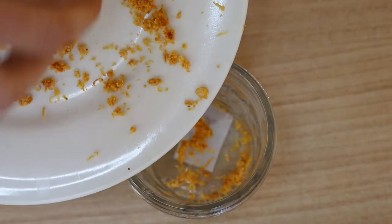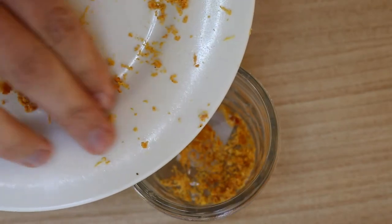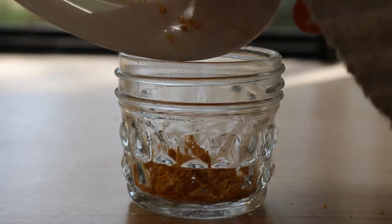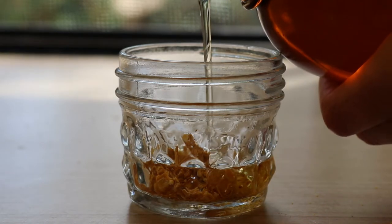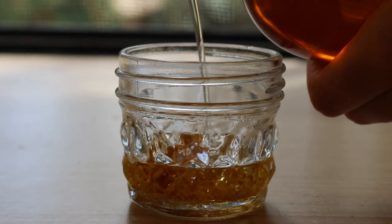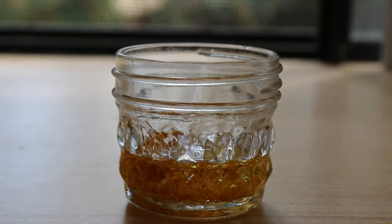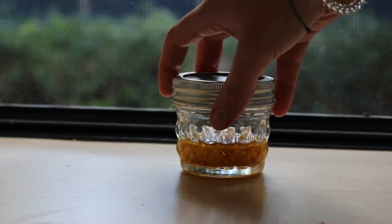From here there are a couple of different methods you can use: the solar infused oil method or the heat infused oil method. I'll link my blog post in the description below with a full description of both. Today I'll be doing the solar infused oil method, which uses the heat of the sun to infuse the grapefruit and oil together. This method takes around two weeks and often produces a better quality oil compared to the heat infused method, which takes around eight to twelve hours.